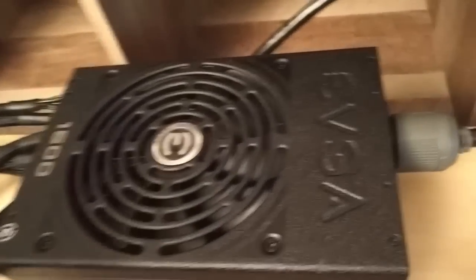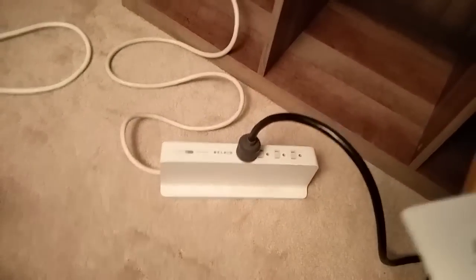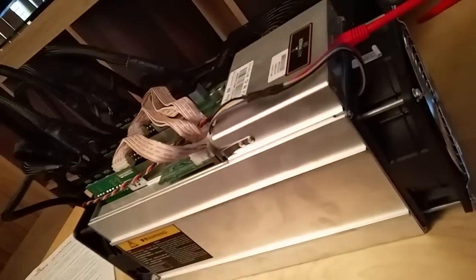After much thought, I decided to go ahead and buy a 1600-watt EVGA SuperNova Gold with a 10-year warranty and test it out. This thing works fine — I got it plugged into a 15-amp surge protector. Maybe I should get a better one down the road, but this is a start. I powered it on and it worked.